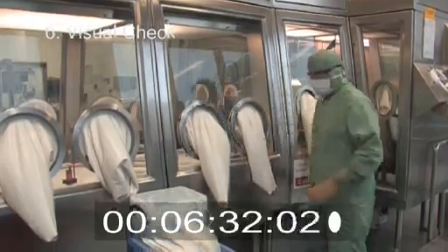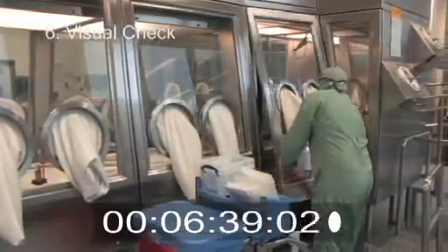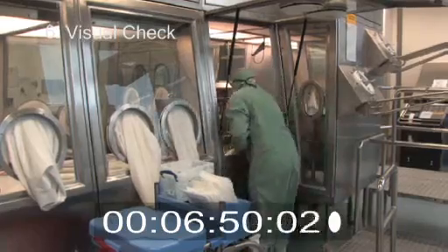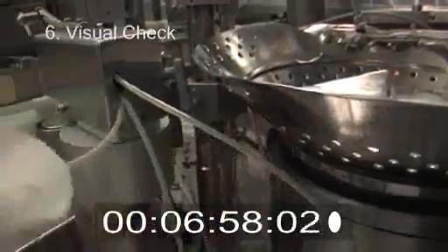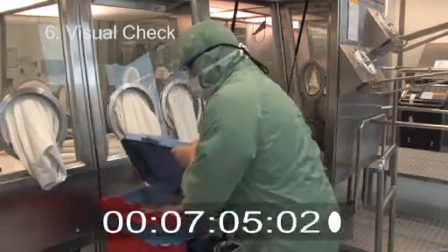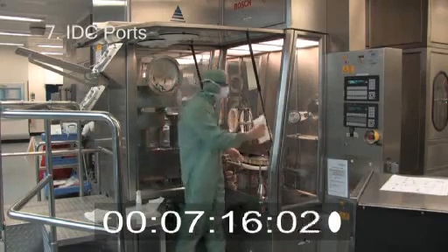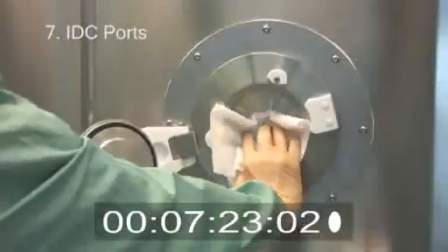Here the operator has spotted an area that is still dirty and was missed during the clean, or was not wiped sufficiently to remove all residues. The training for each isolator will identify these hot spots, though it is imperative that the isolator is thoroughly checked to ensure it is cleaned prior to the VHP sanitisation cycle. Should any isolator fail the visual check, it must be thoroughly recleaned again until all signs of dirt and residue are removed. Just prior to VHP, the IDC port doors need to have blanks inserted to allow for the VHP cycle to be performed, with the doors open, thus enabling all relevant surfaces to be sanitised.